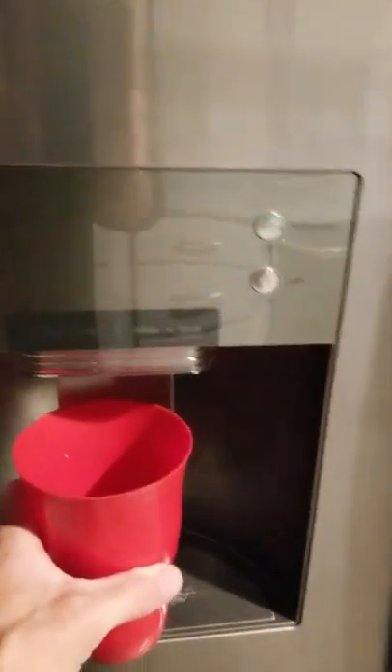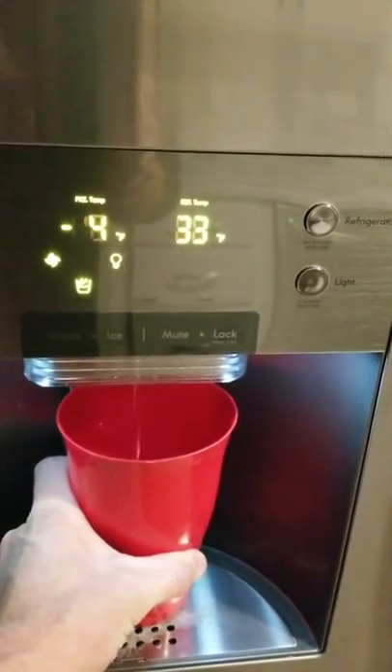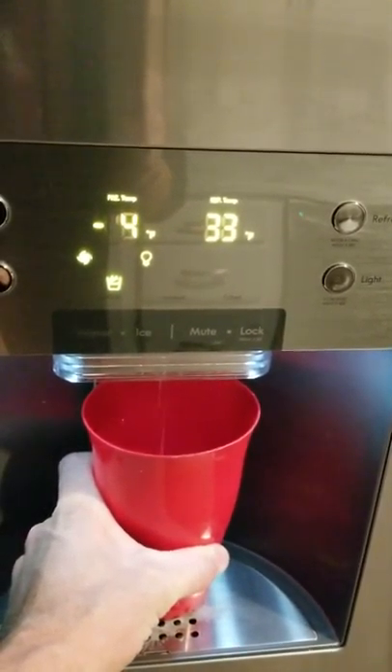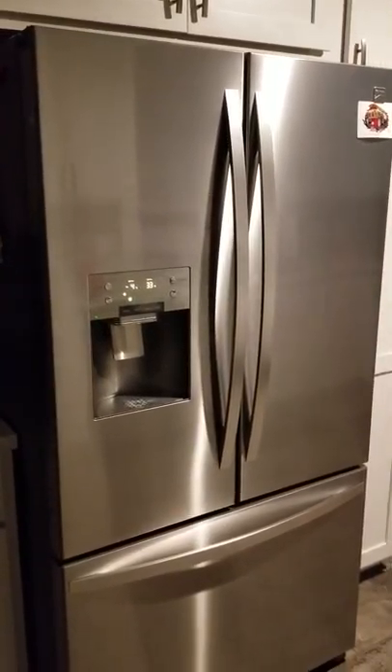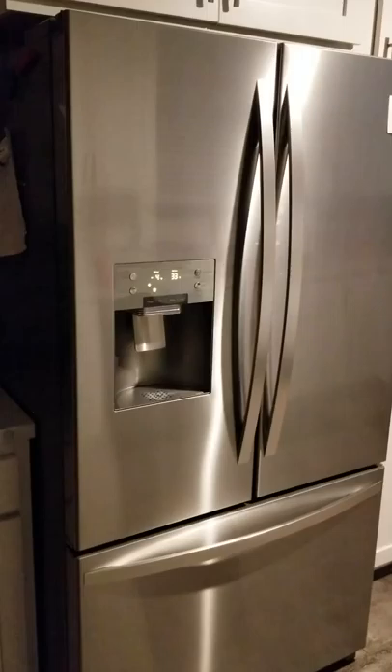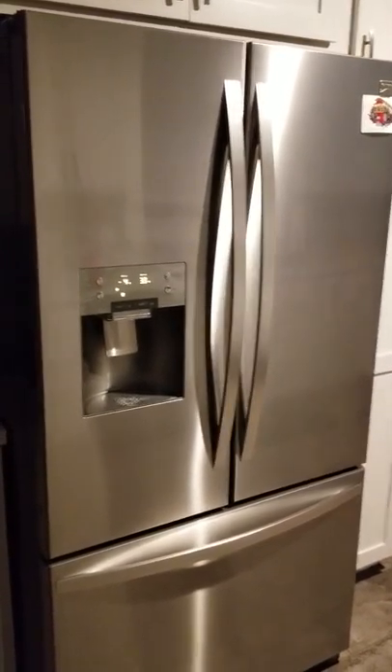I just tried that before buying a bunch of parts. Now when I fill up my cup, I get a good flow and no hammering noise. So you might try that before you drop a bunch of money on parts. If you have high water pressure in your neighborhood, it fixed mine. Hopefully it fixes yours. Alright, thanks for watching.